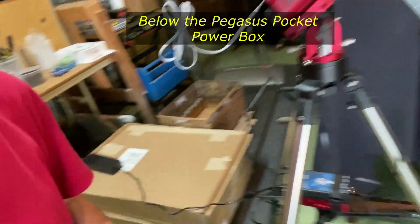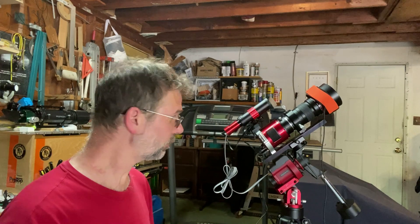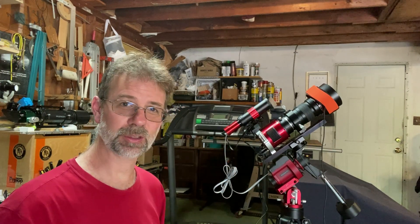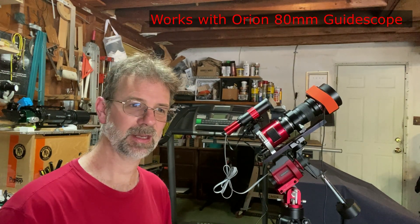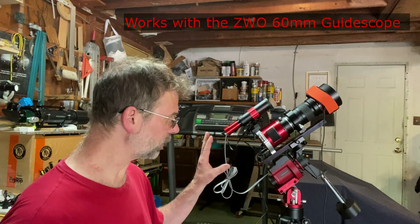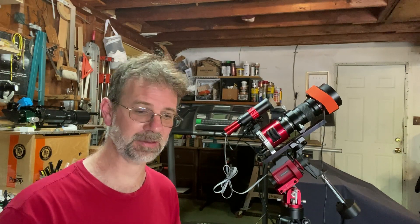So let me show you my new ASI Air Plus, along with the Pegasus Pocket Power Box. I had everything set up like I did before when it was working with Nina. This guide scope had been working fine with PHD2 and the ASI Air Pro with my other setup — my Orion 80mm guide scope worked fine, and I had it with the ZWO 60mm 280 guide scope, it worked fine. But when I tried to connect it up with this system and the ASI Air Plus, it wasn't working. I was getting this crazy error. And it turns out I just had to make one adjustment that seemed to fix everything.